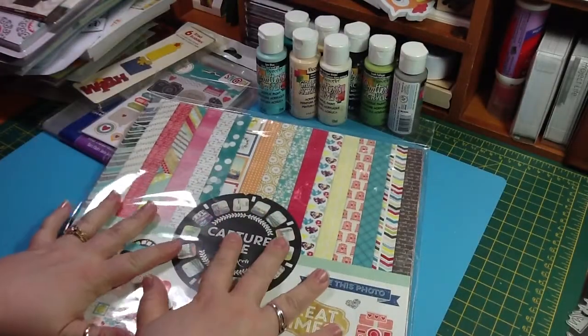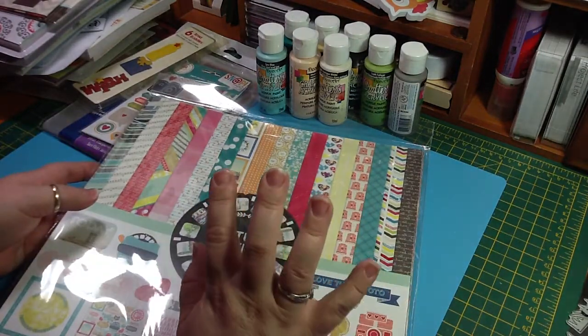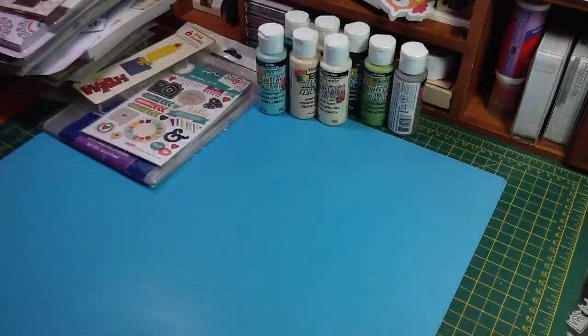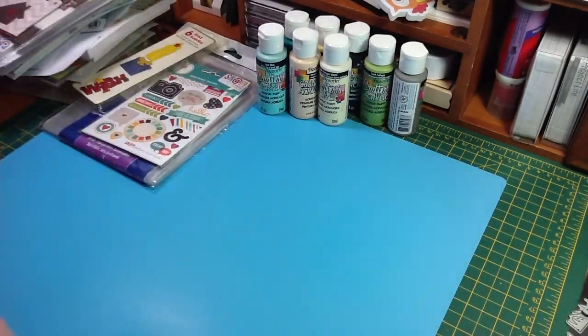There were a couple other ones there that I would love to have, but I held off. Hopefully I can sell some stuff and get back there soon to get those ones before they're gone. So that is all for Packatans.